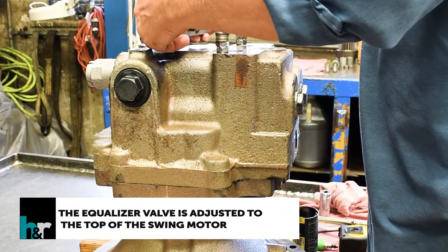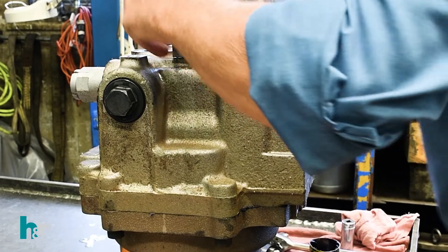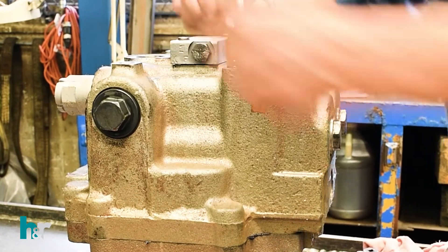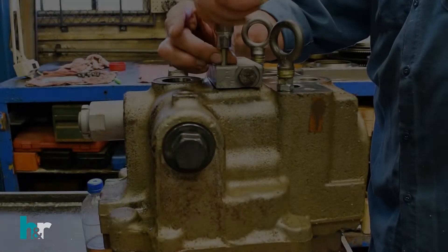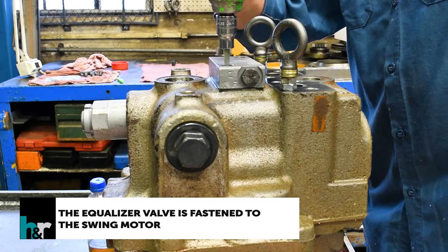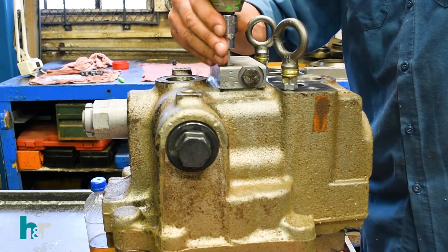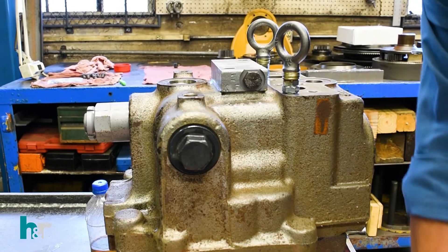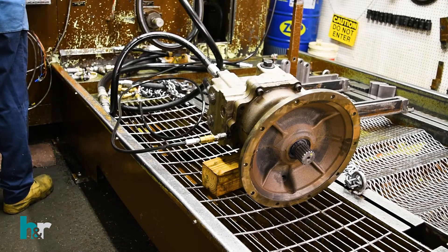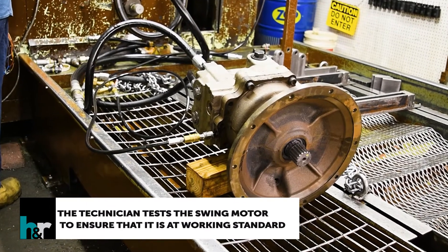The equalizer valve is adjusted to the top of the swing motor and fastened into place. The technician tests the swing motor to ensure that it is at working standard.